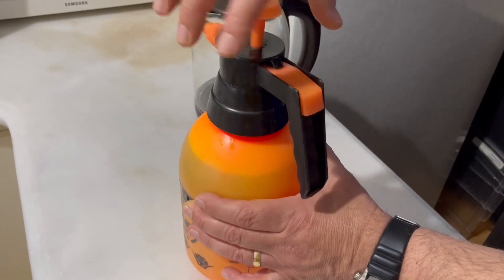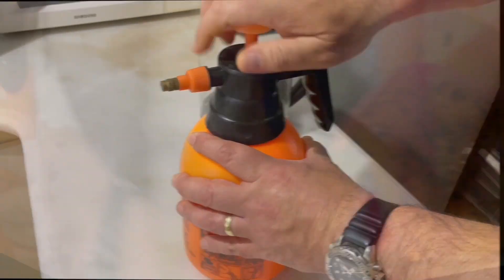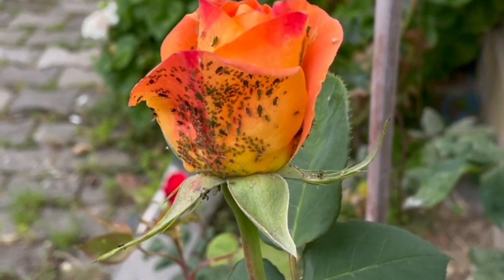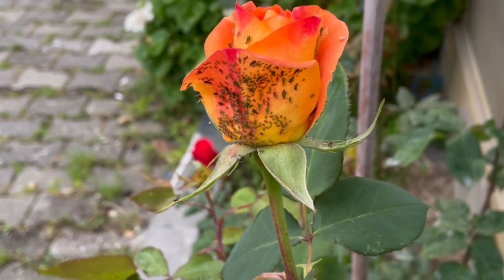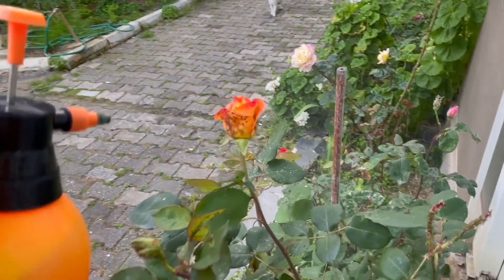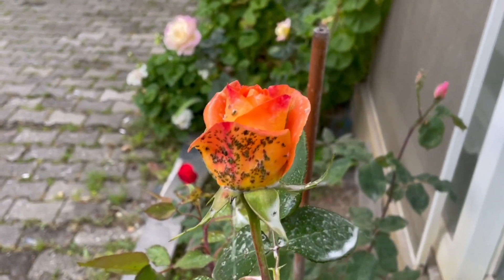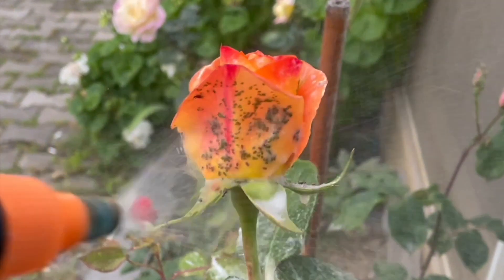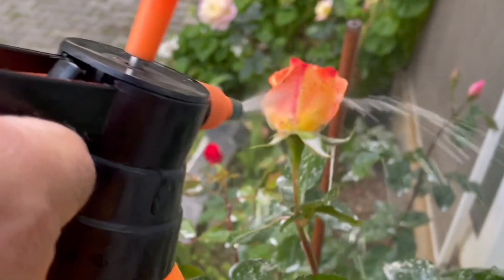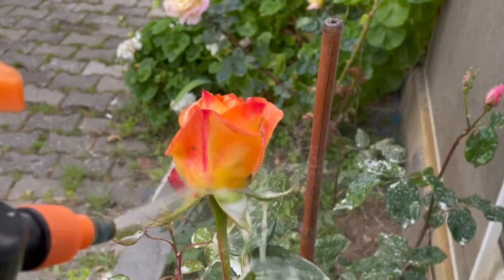Since we have prepared our natural insecticide, how should we apply it correctly for it to be effective? Let's watch it together. Although spider mites and aphids found on roses are small, they can completely stop the development of many plants, especially roses and peppers. Spray the natural mixture where you see the lice. After the first spray they won't be able to breathe and will start falling. After a few minutes you can spray again for any that didn't fall. You can spray it as much as you want — don't worry, this mixture does not harm roses.